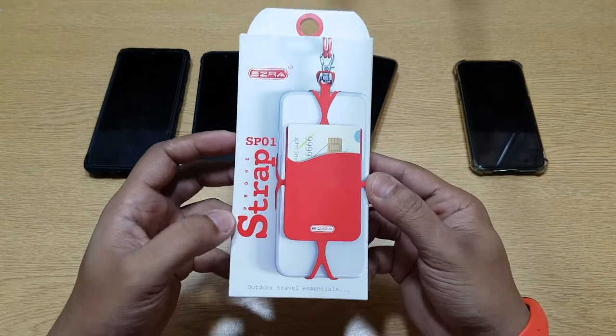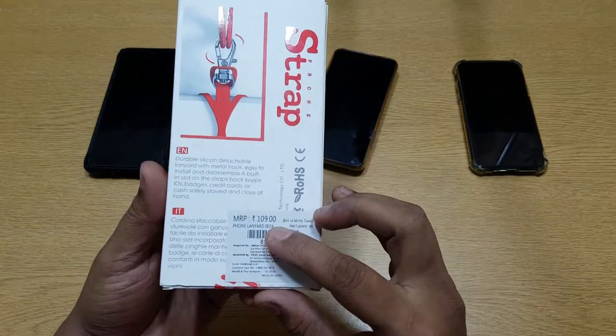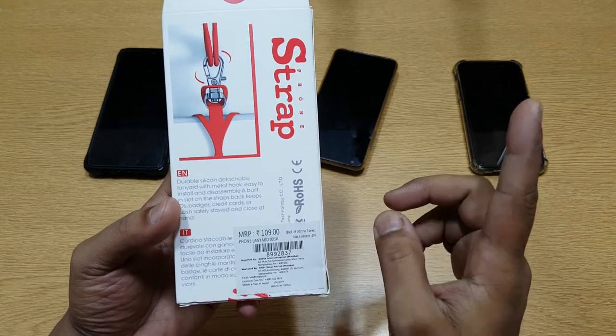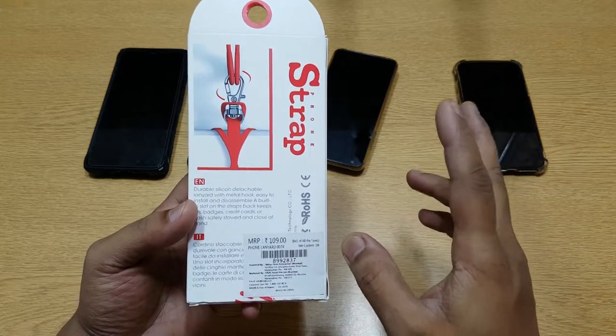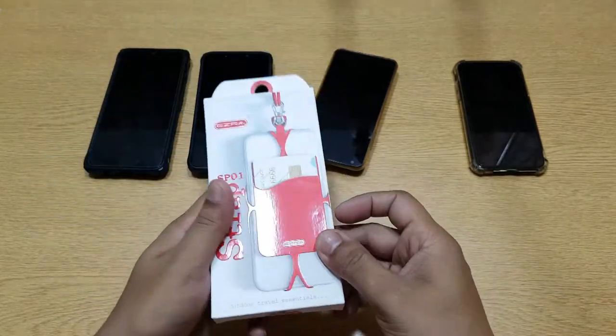Let's take a look at the box itself first. This is how they present it — it's 109 rupees from the DIY Store. I actually bought it from the DIY Store in Seasons Mall, Pune. If you have a DIY Store around you, you can get it from there. If not, I'll put a link for Amazon or Flipkart or anywhere like that in the description. Let's go ahead and open this up.